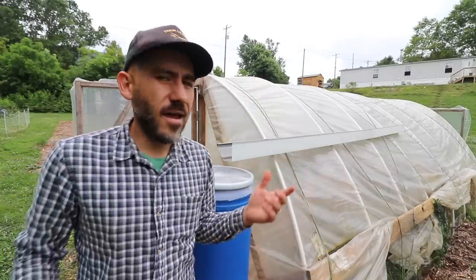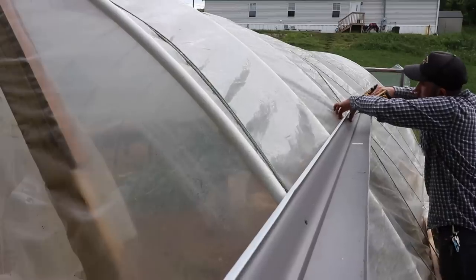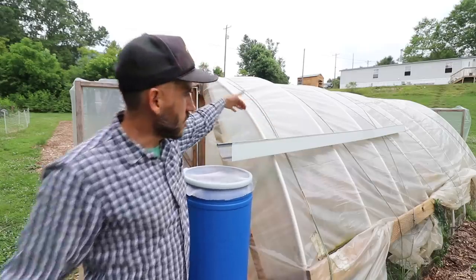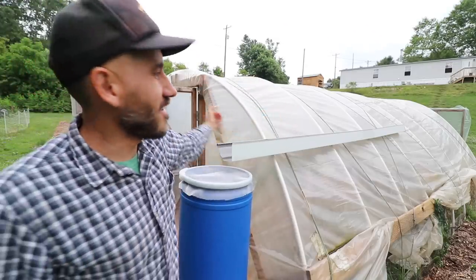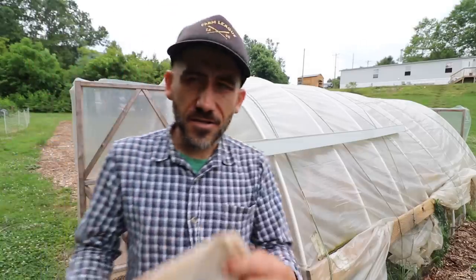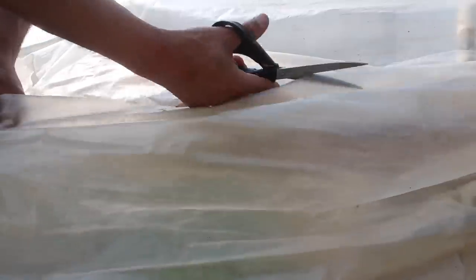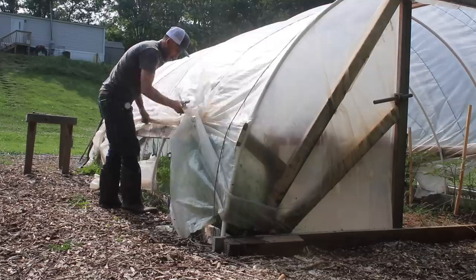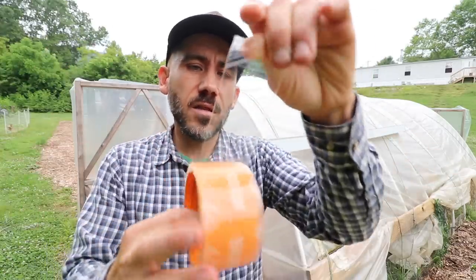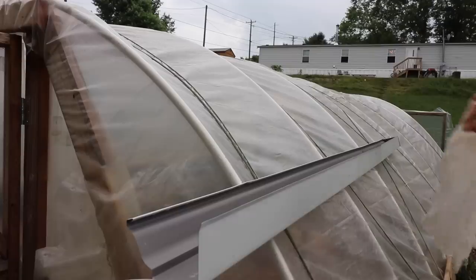Another problem is that when water runs down it goes underneath the gutter because there's an opening, so the water doesn't really go inside. What I decided to do was cut some extra plastic from the bottom of the greenhouse and use some clear UV resistant Gorilla Tape to seal it up.